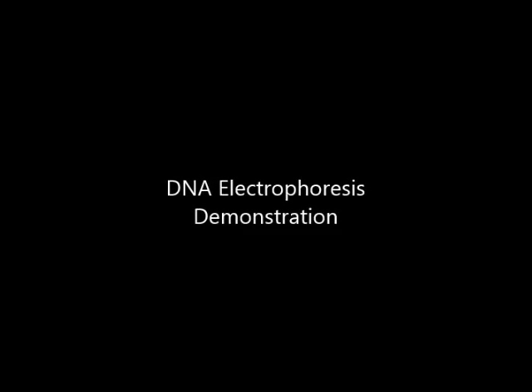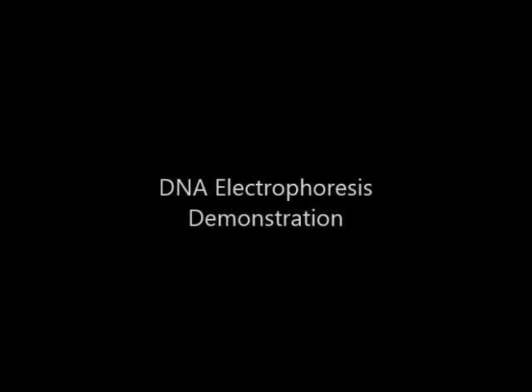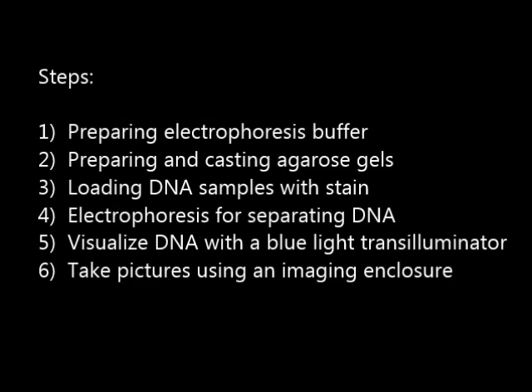In this video, we're going to demonstrate the basic process of DNA electrophoresis. Steps will include preparing electrophoresis buffer, preparing and casting agarose gels, loading the DNA samples with a fluorescent stain, using electrophoresis for separating the DNA, using a blue light transilluminator for visualizing the DNA in the gel, and finally taking pictures using an imaging enclosure.